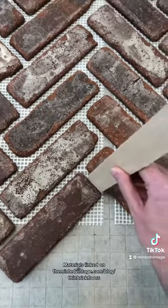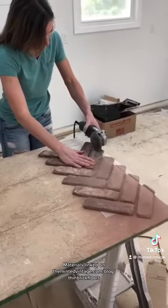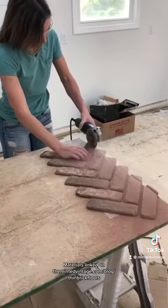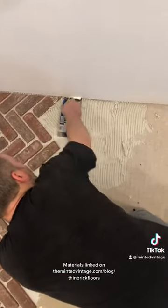We started with making cuts using an angle grinder, then John used a quarter-inch trowel to apply the thin set and lay the sheets of brick. This process is just like a regular tile job. He did use a level along the way to make sure the floor was as flat as possible.